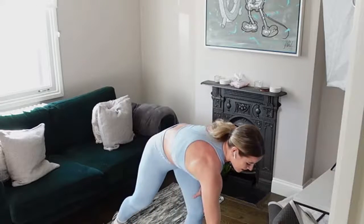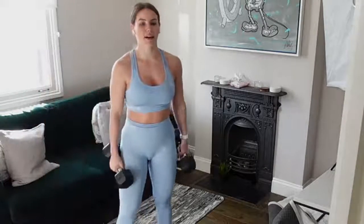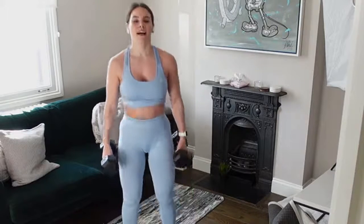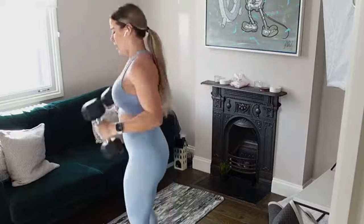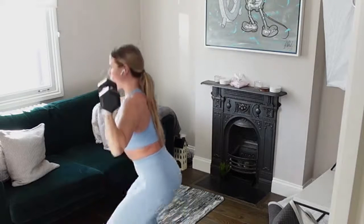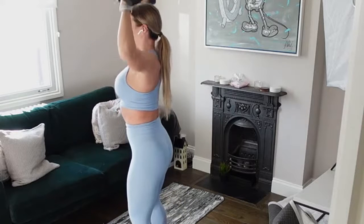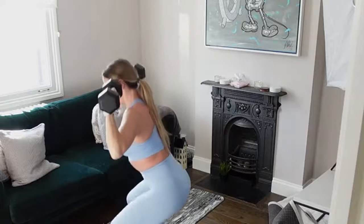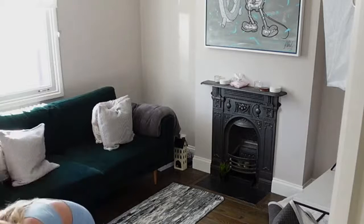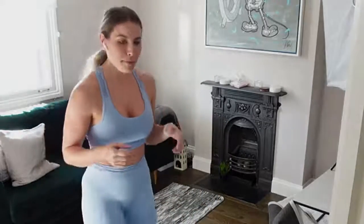We're going in with that squat shoulder press — that's two rounds done, going in with it again before we move on. Let's go! Squat down — keep that chest nice and upright. We're not coming forward when we squat, we're keeping that chest up. Push your glutes back, bend at the knees. Last circuit number two done — going in with that circuit again, and then we've just got one more circuit left.